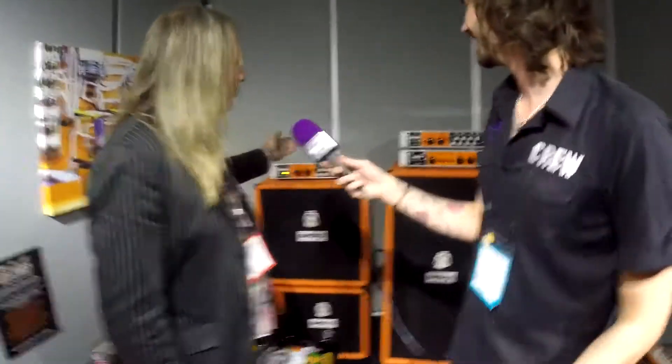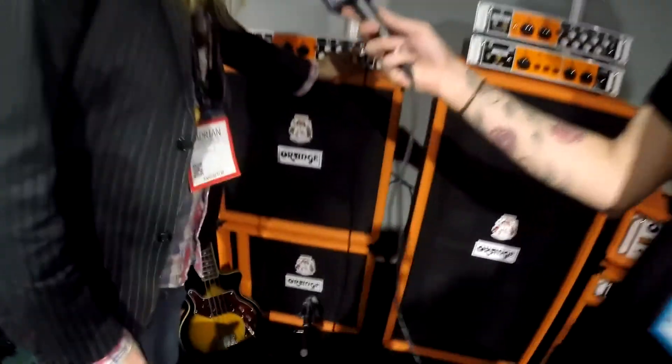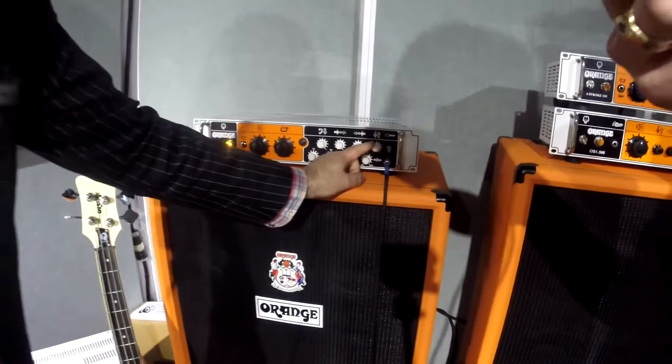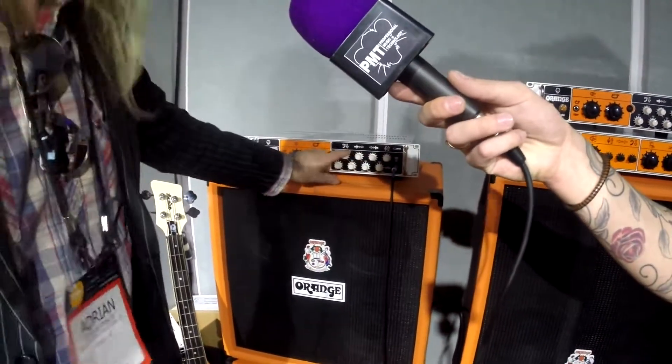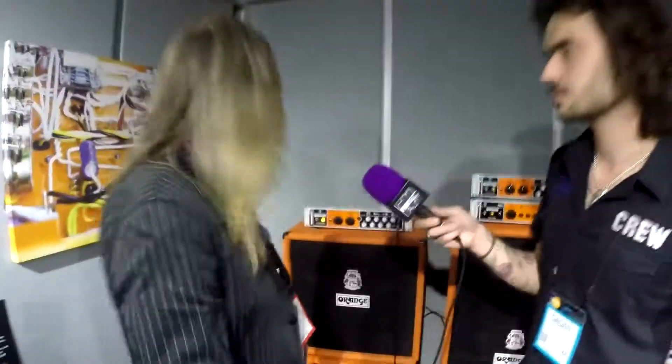We've got the Orange Four-Stroke, 300 and 500 watts. Same output stage as the OB1 — it's a class A/B output stage but with a different pre. I've put a four-band parametric on the front end, plus or minus 18 dB. There are no decoupling caps between the stages, so the noise floor is really low and the signal is really clean.